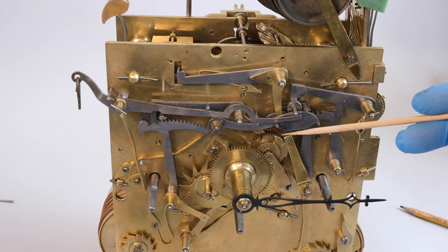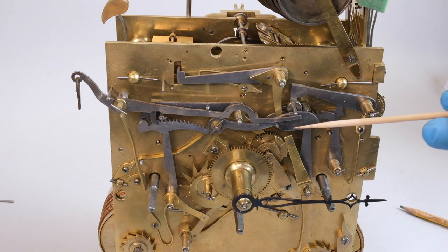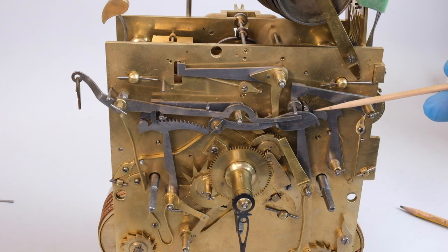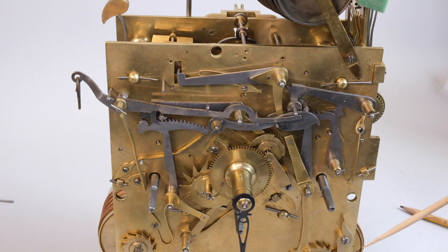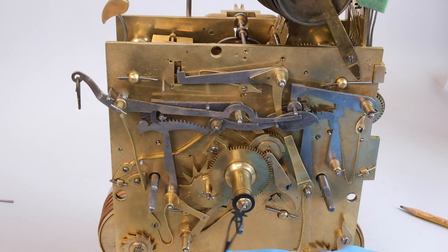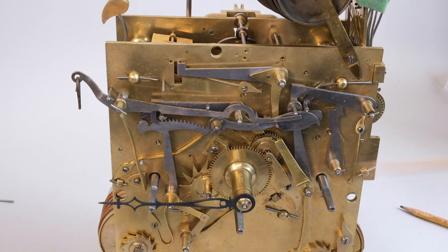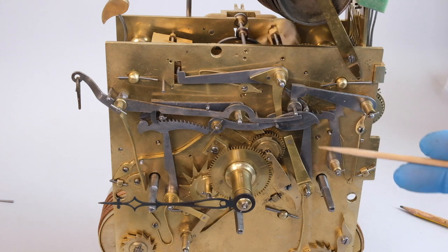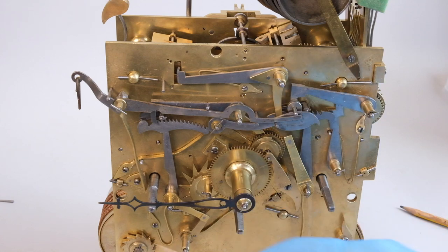You might think that if the clock stops, that's something to do with the time or going train, but in fact it can also be to do with the quarter striking train or the hour striking train, or in fact all three, because as you see they're connected. So I spend quite a lot of time running through this striking sequence, looking for components that are tight, looking for components that are loose — as in worn — and looking for relatively recent alterations, which are always a sign of somewhere to look more closely.